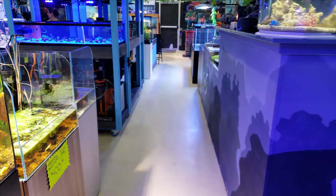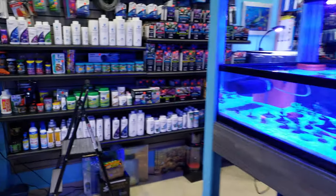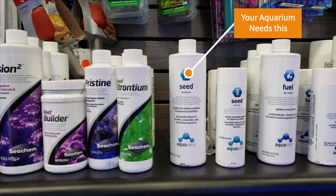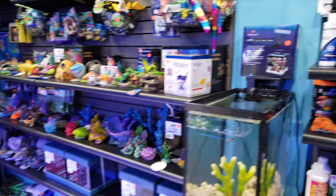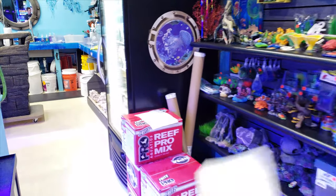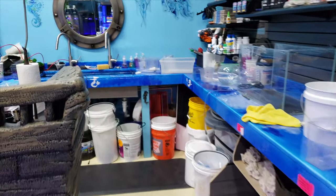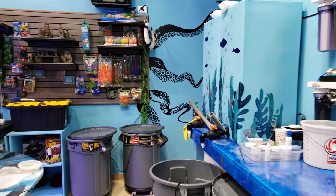Mistake number two is using a cheap or low-quality salt, and also not adding bacteria when starting out your tank. A lot of people go for instant ocean or reef crystals, but I recommend getting a good salt right away — something like full synthetic Fritz salt — because it'll save you a headache later on.